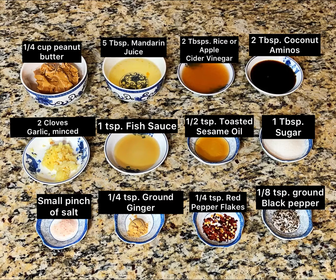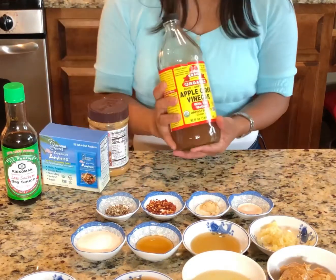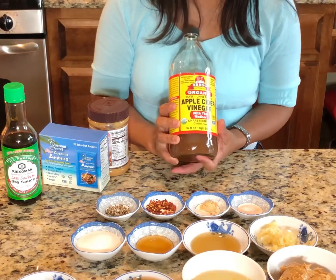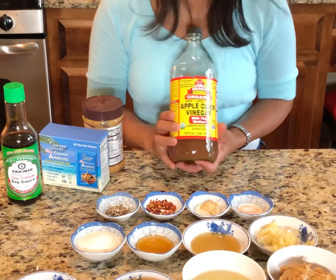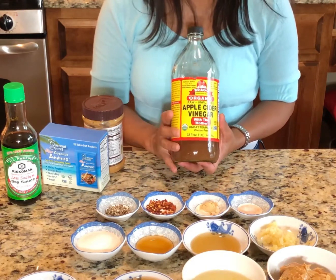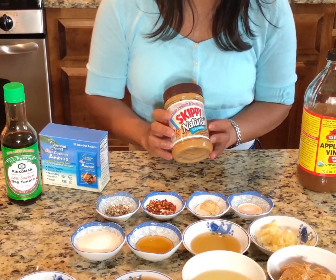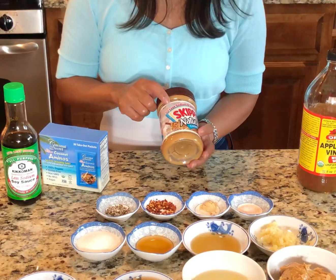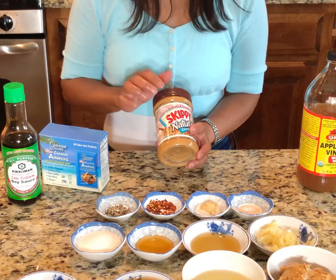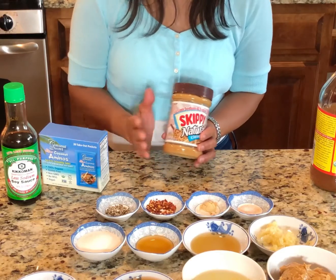See the recipe below for the full list of ingredients. Okay guys, these are my product recommendations. For vinegar, I like to use apple cider vinegar because it's not as strong as rice vinegar. You can also use plain vinegar if you don't have apple cider. For the peanut butter, I like to use Skippy Natural Creamy — they have one that is less sodium and sugar. Or you can use almond butter or any peanut butter that you prefer.